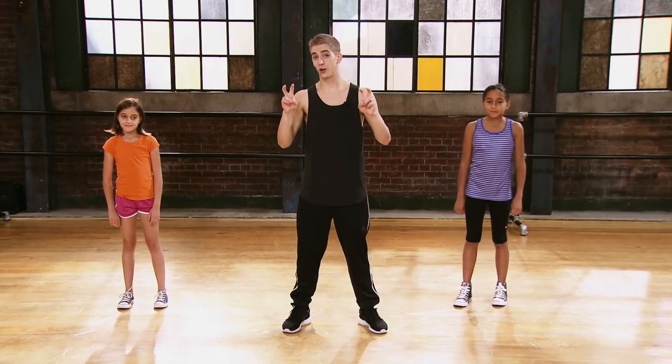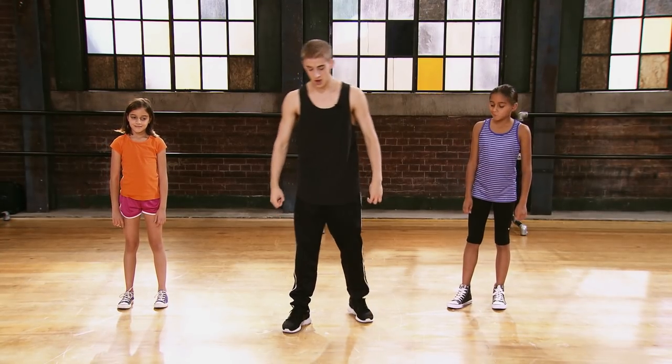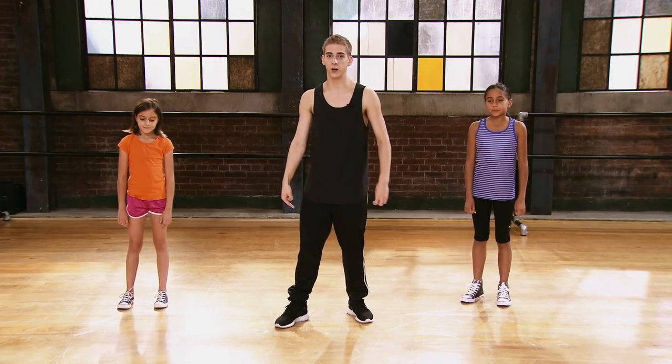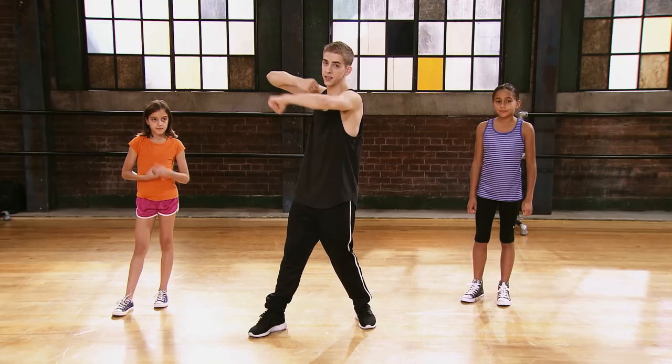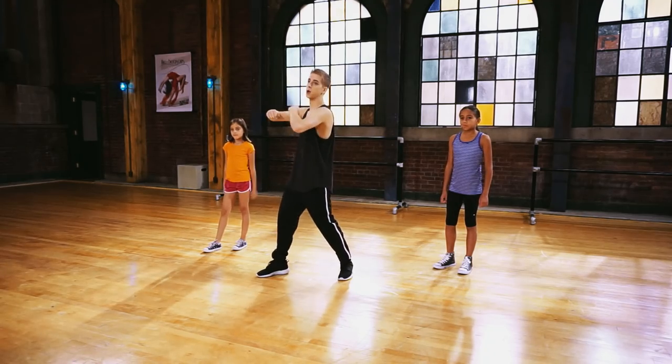This is our pump-up or turn-up section that we have. We're going to start by stepping on our right foot. As we do that, we're going to roll our hands like this and add a little bit of a bounce into it.